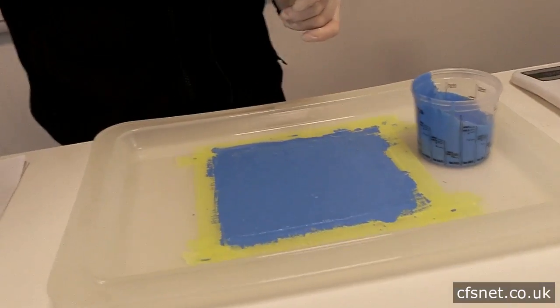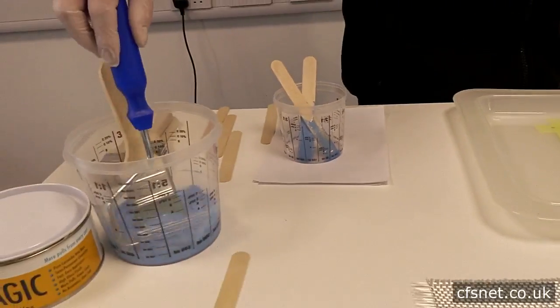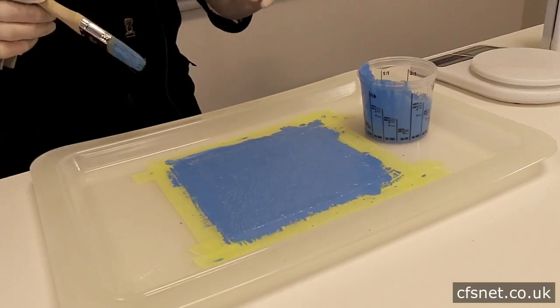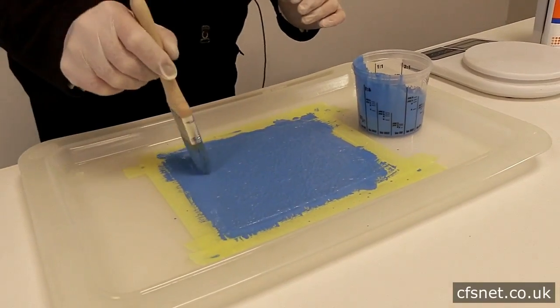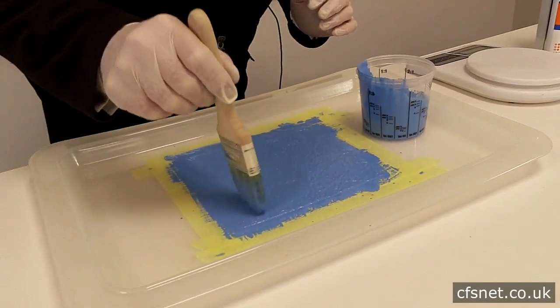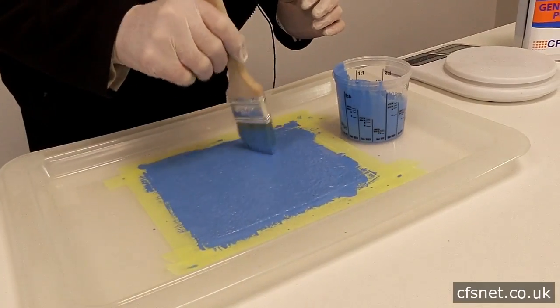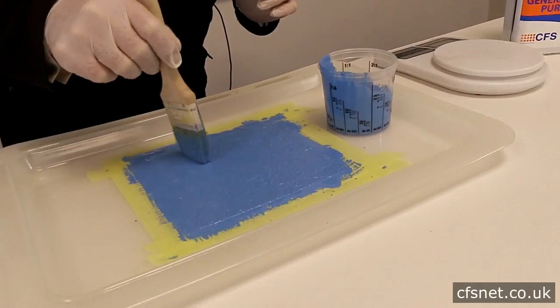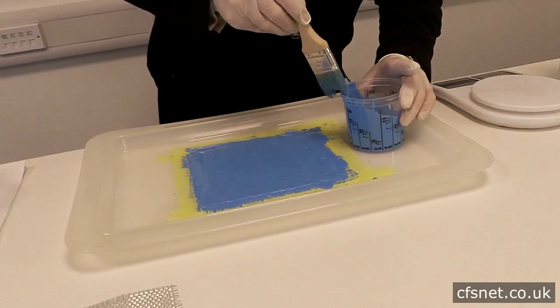Into the acetone — wash it out. Just to check, make sure there aren't any little pinholes anywhere. Just a nice gentle dab with the brush. Any excess resin you could take away a little bit and put back into the pot.